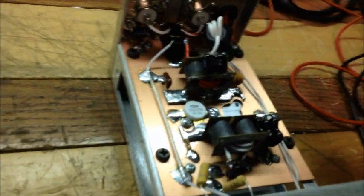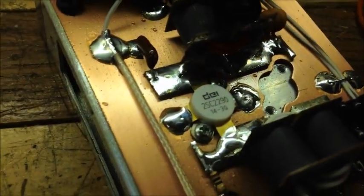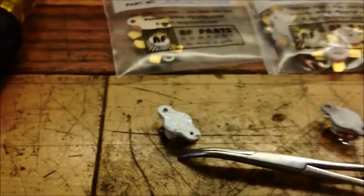Hi YouTubers, how are y'all doing today? Today's test is on a little one-pill 2290 DEI, as you see, and what we're going to do is a little run-through.